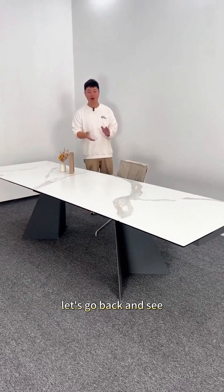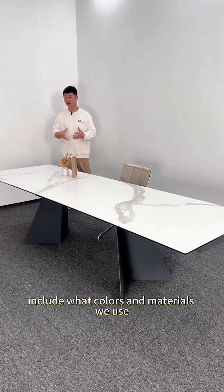After talking about the difficulties of this retractable dining table, let's go back and see how we make a retractable dining table like this, including what colors and materials we use.